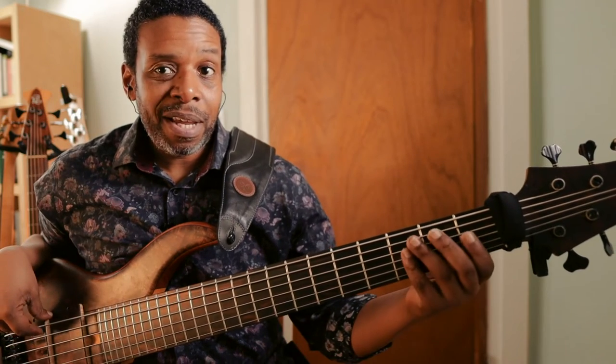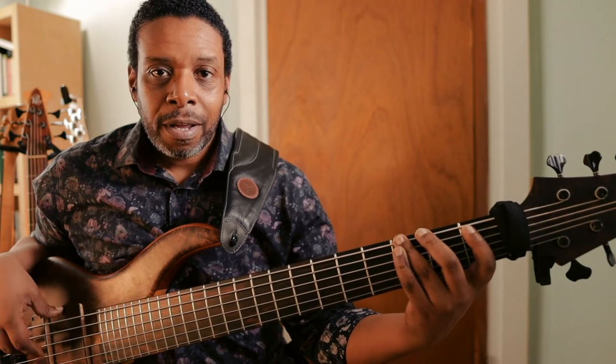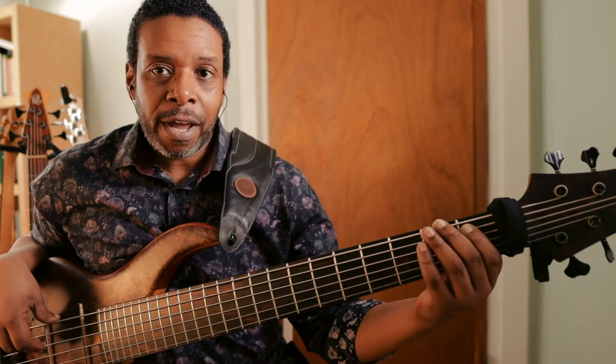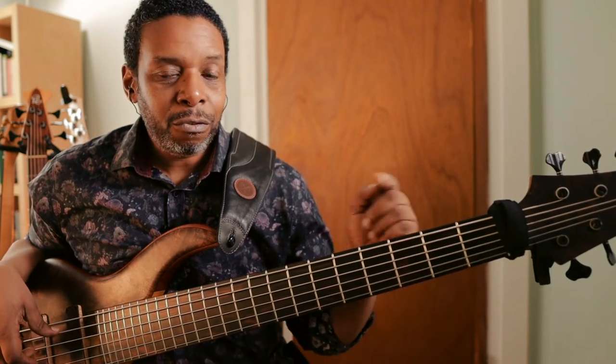So we go open B, C, D — first fret, third fret — and then we do the same thing on the E-string: open, first fret for F, third fret for G. So the first two strings are identical.